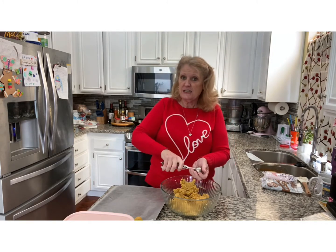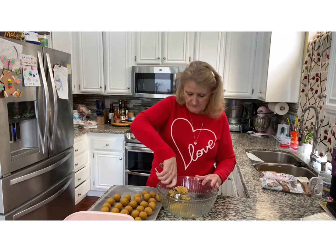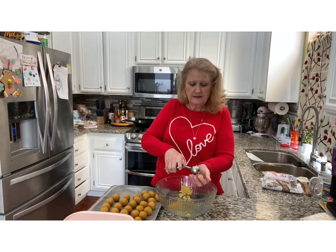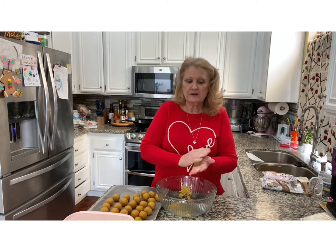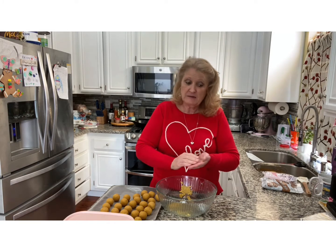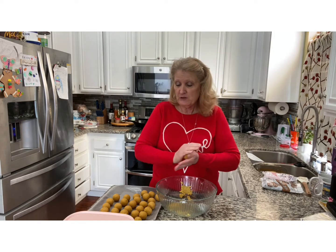If you don't have sticks, you can just use them like this and do them as cake balls. You see how easy this is? It's the easiest thing in the whole wide world. The hardest part is making sure you get the right amount of frosting — not too much or too little. If you put too little, you can add more in, but if you put too much, you're going to have to bake another cake and add more crumbs because they will fall off the sticks.